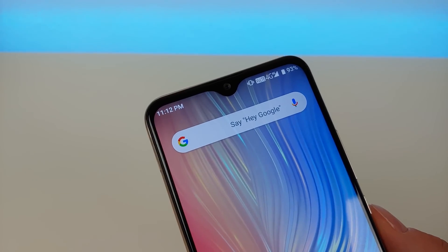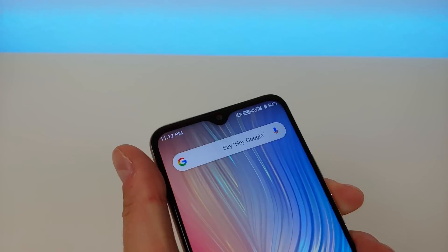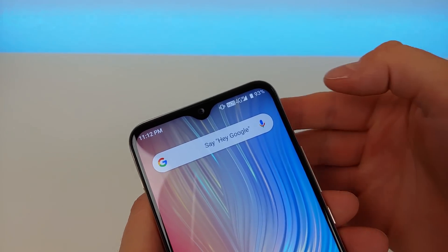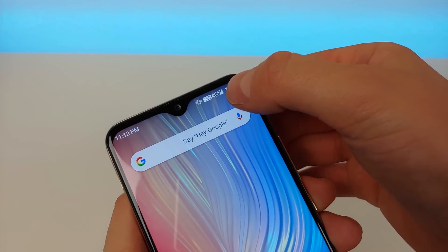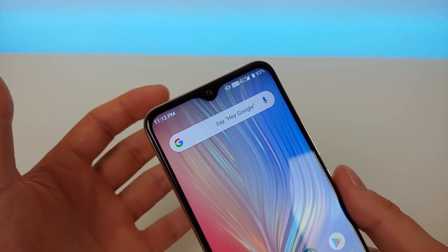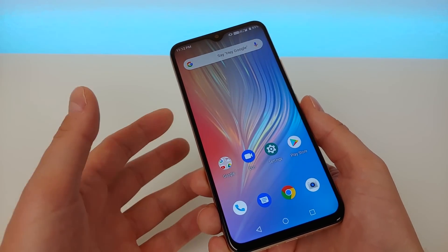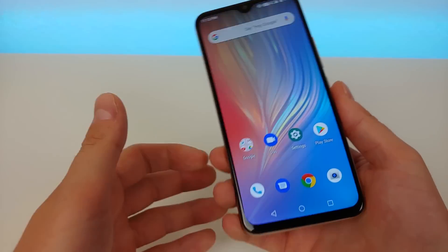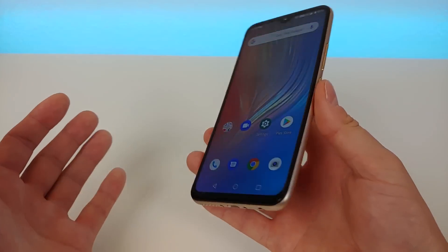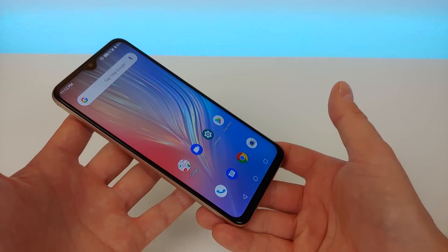Up top we have a notch, but I really like how this notch was implemented — it's a teardrop design, so it's not very intrusive at all. You're able to see all of your notification icons, the battery percentage, the 4G LTE badge, and the vibration status. This is really the best of both worlds — it's almost like not having a notch. At the same time, we get a really amazing screen-to-body ratio. The bezels really aren't large at all, maybe a little bigger on the bottom than on the sides, but overall the design is super sharp and looks really modern.